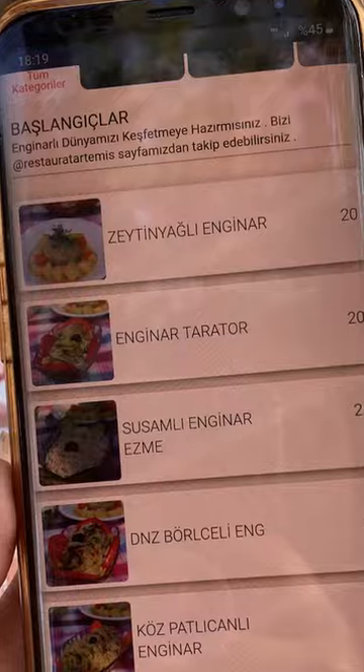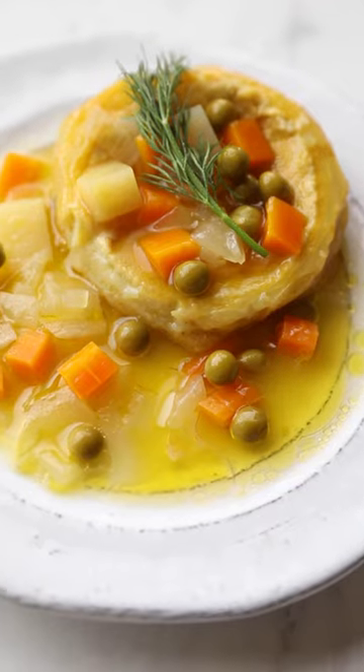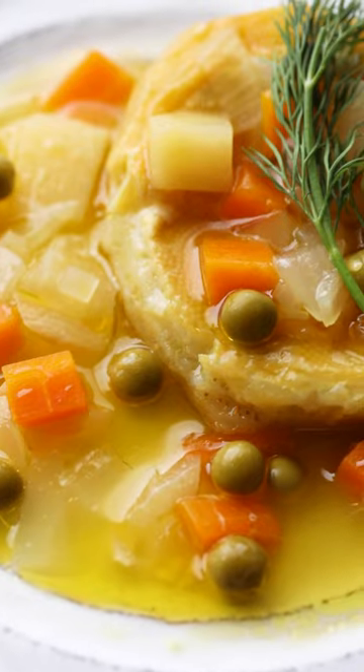This Aegean restaurant's entire menu is made up of artichoke dishes. My favorite is the Turkish classic olive oil braised artichokes — I got this recipe directly from the owners. There's no fibrous texture and it just melts in your mouth.